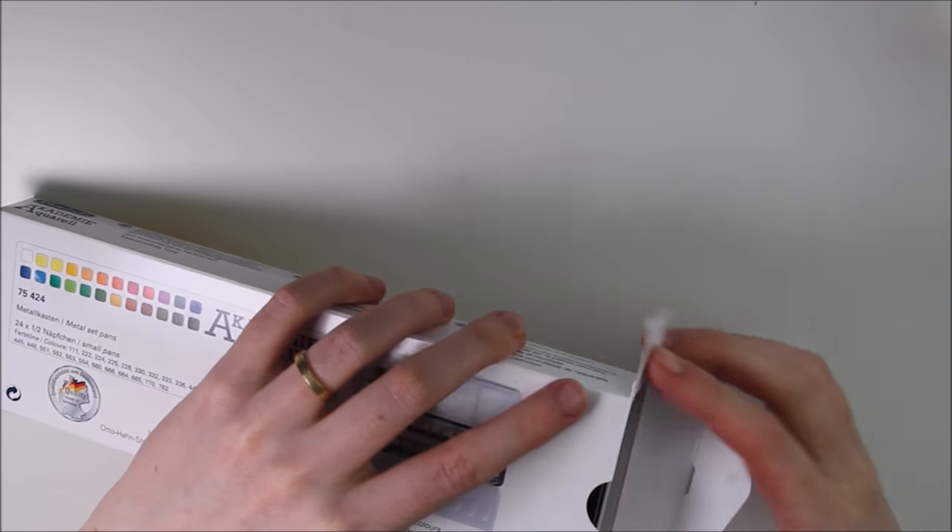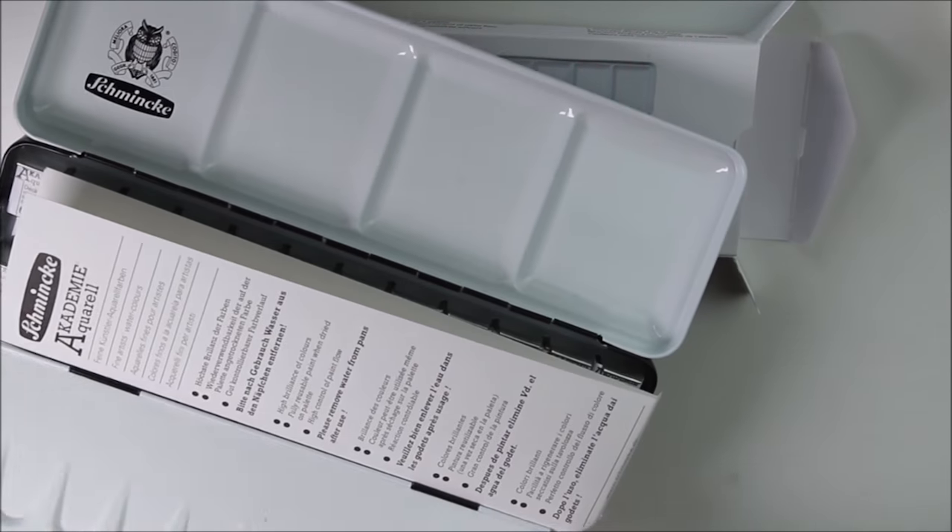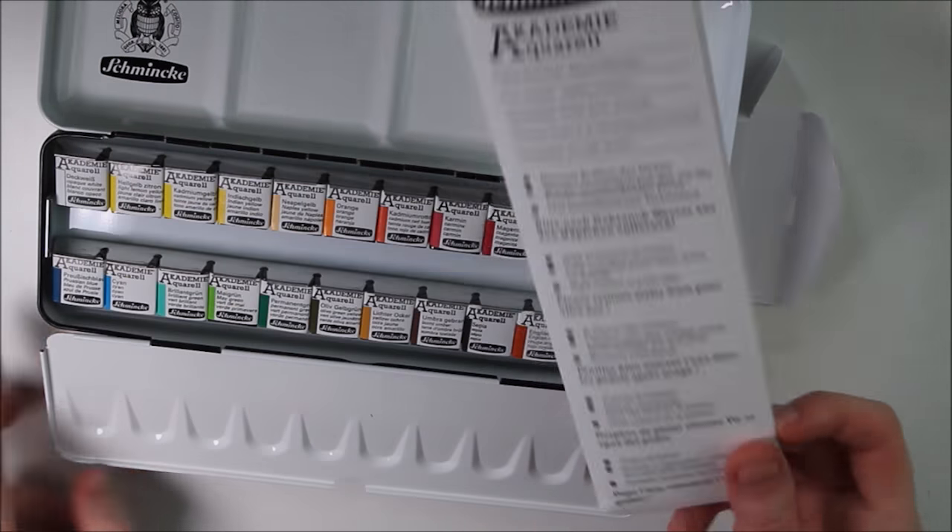Hey, it's UNIFARM! So I bought the set of 24 watercolors by Schmincke and I thought I'd share my first impression with you.